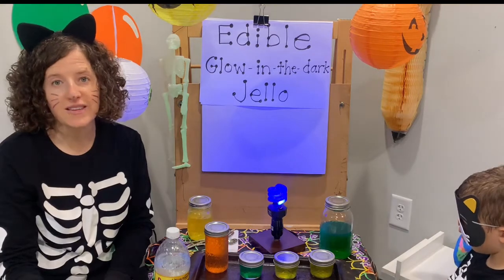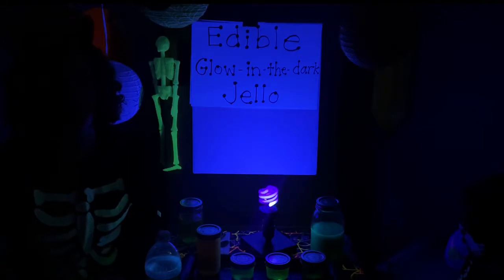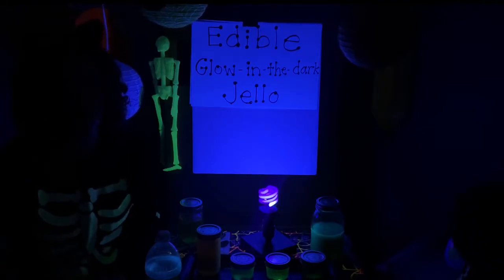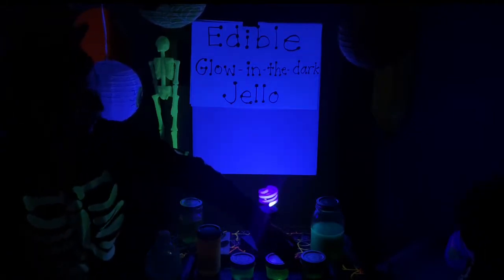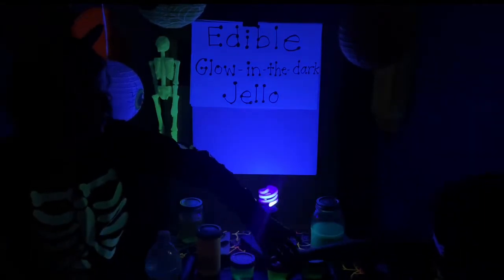Are you ready to see what it looks like with the lights off? Let's see. When you turn the lights off, we can see that the Jell-O is glowing. The lighter the color of Jell-O, the better that it will glow.